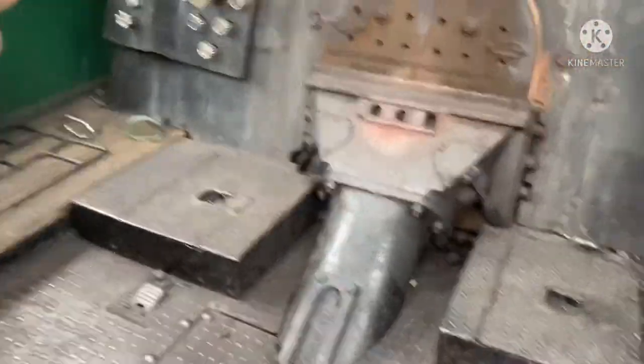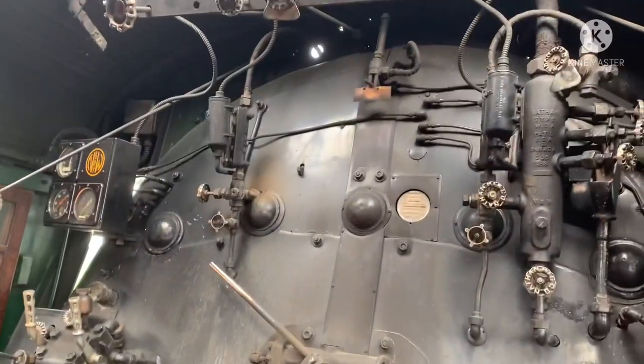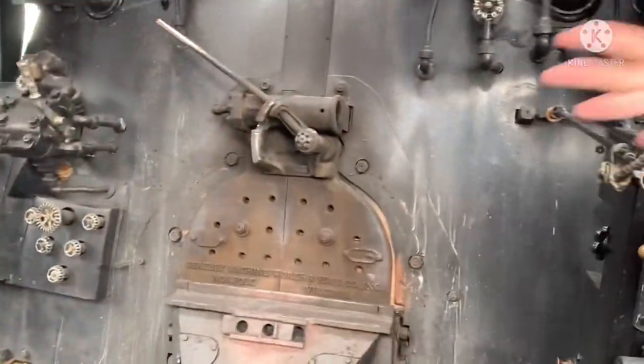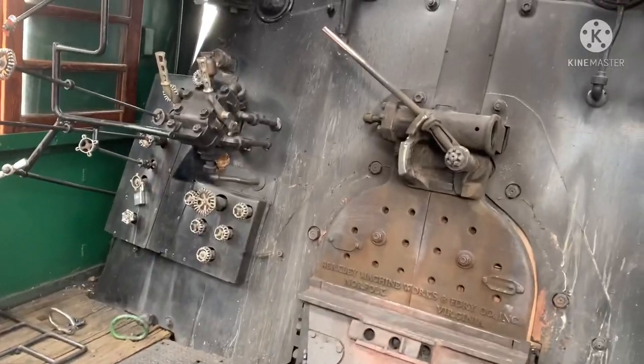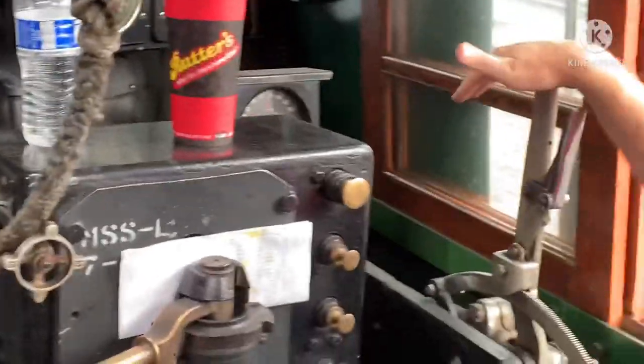Welcome to the Cabot 611. My name is John. Give you a quick rundown of what we have here. Two people to run the locomotive — engineer and fireman. You've got your throttle; think of this as your gas pedal. You've got your power reverser — think of this as your transmission of sorts.